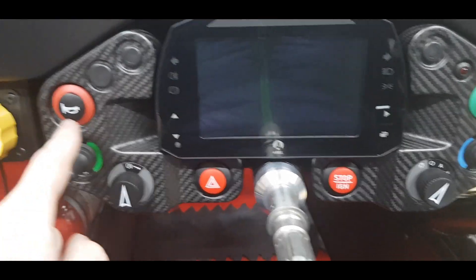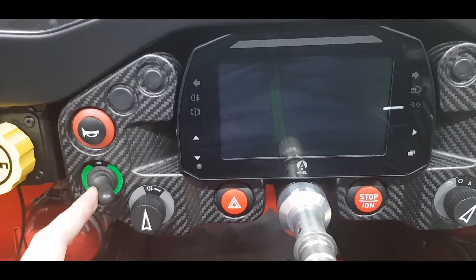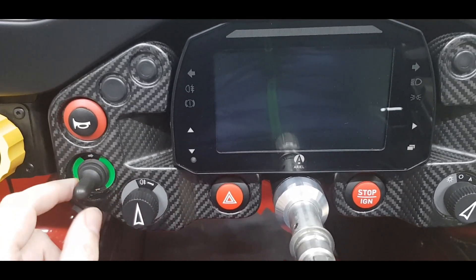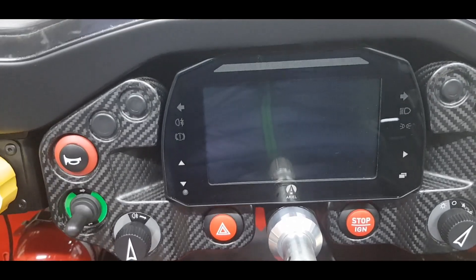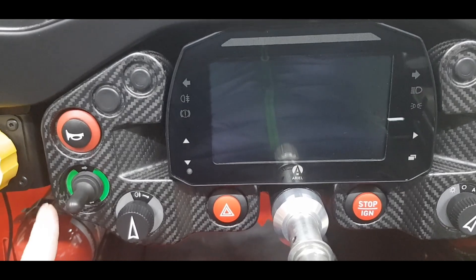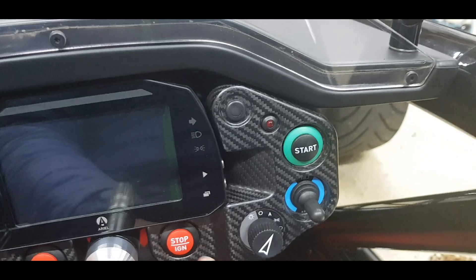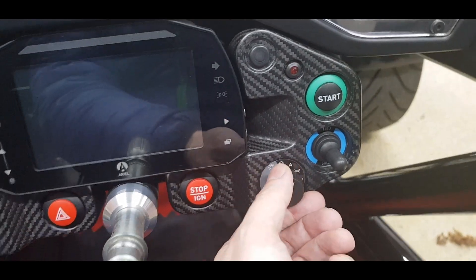Some of the buttons: you've got the horn, the indicator for left and right — it's not self-cancelling like on the other Atoms, so you have to turn it off yourself, just like on the BAC Mono and K-series trims and other cars of this type. You've also got the rear fog light, your hazard, and the ignition.